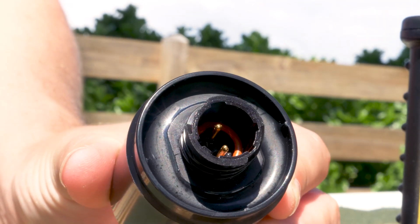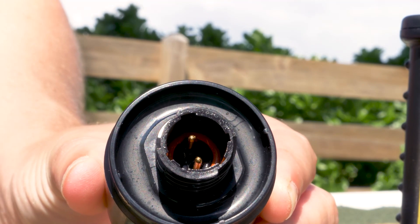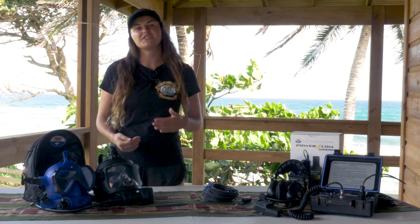Once the transducer is removed, ensure that an O-ring is present inside the transducer where the pins are located and that it is clear of dirt and debris.